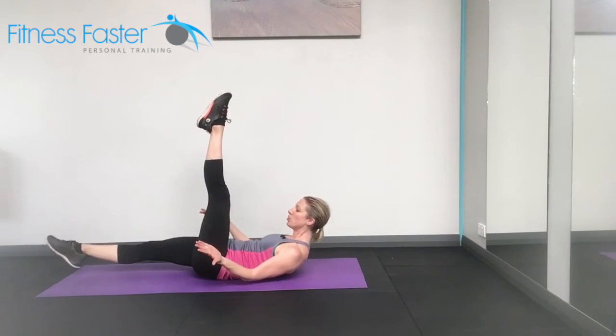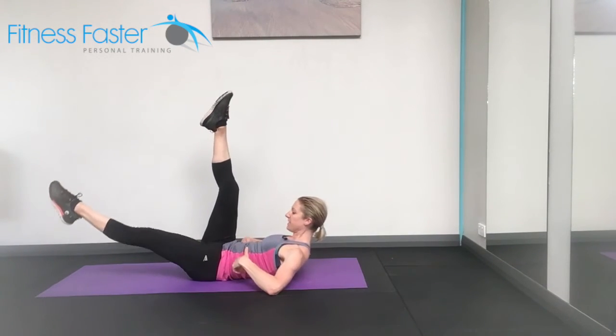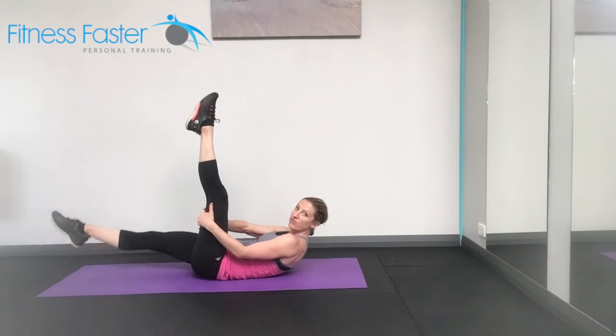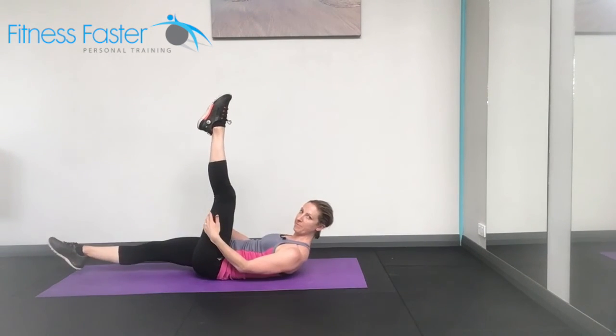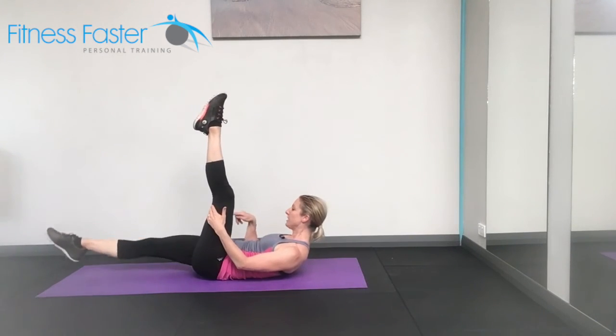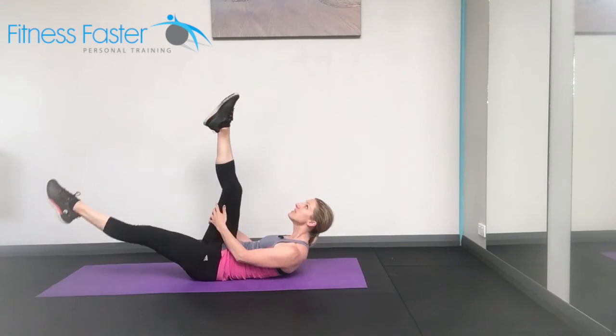The harder version: don't hold the leg — stomach has to work harder to make sure that your back doesn't arch off the ground. Focus on the shoulders staying down, away from the ears and open across the chest. Looking towards the knees with the neck, not up to the ceiling.